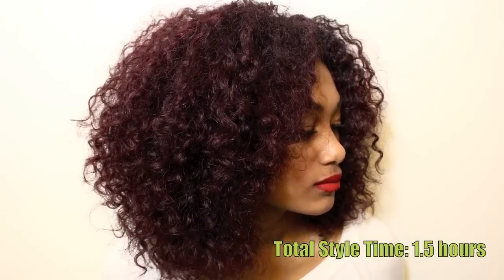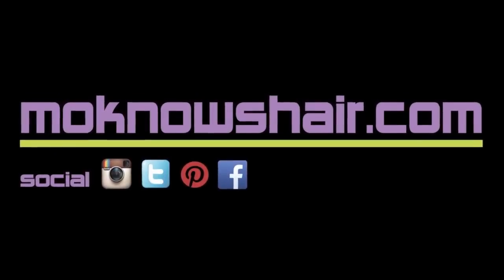Total style time for this was about one and a half hours. To preserve the style, you can either pineapple it, or twist or braid sections and secure them with silk and satin scarves or a bonnet. For more information, hair tips and product reviews, visit monoshair.com.